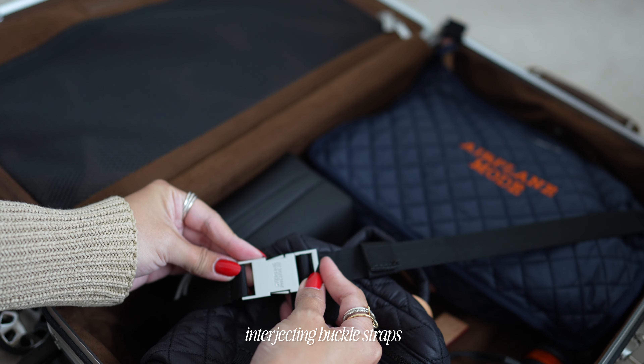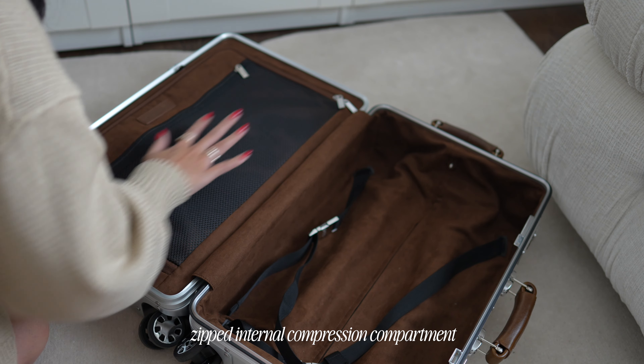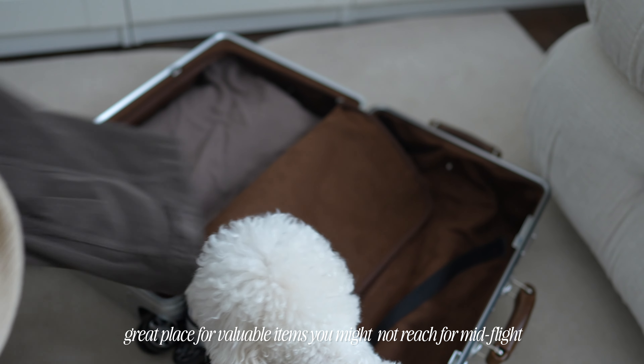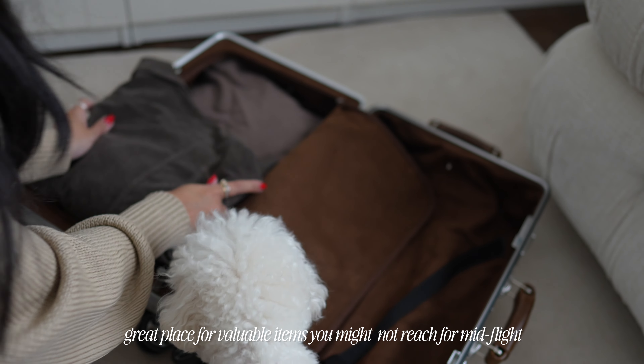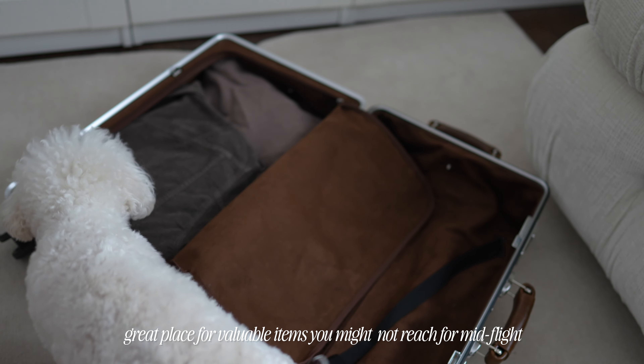The interior has interlocking buckle straps with an internal compression compartment that can be closed with a zipper. This side of the luggage is where I personally like to keep my valuables, such as handbags, jewelry, and sunglasses — maybe an article of clothing too. Sometimes if you're traveling with a carry-on, it's good to have an extra outfit should anything happen to your check-in luggage, especially on a long-haul flight.